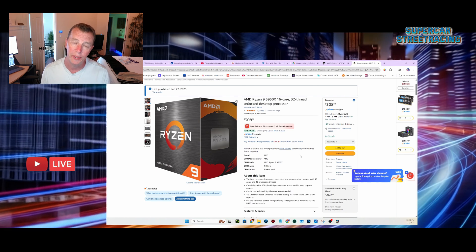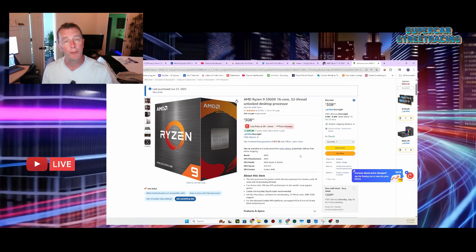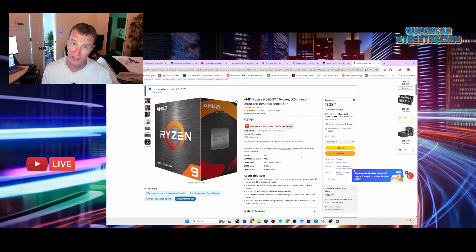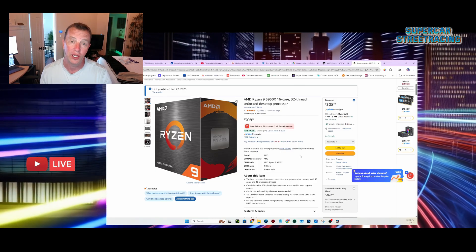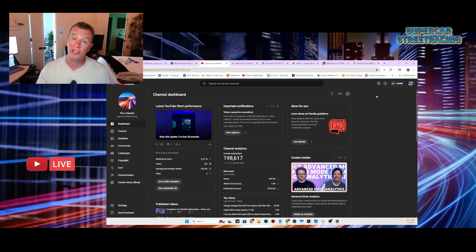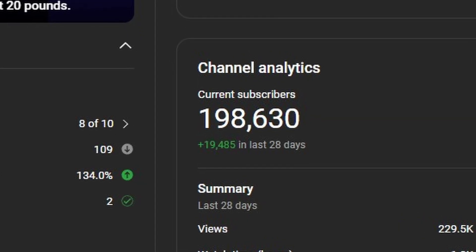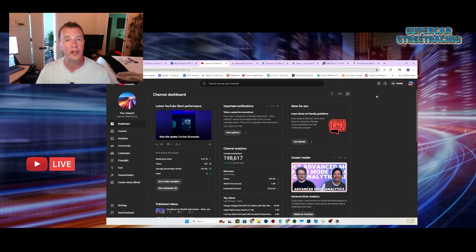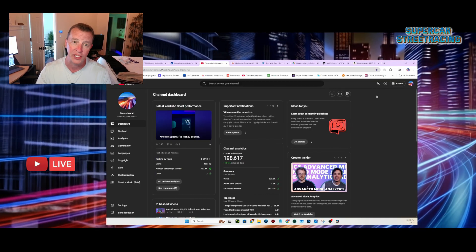Even the general performance of the PC itself was noticeably faster with the 5950X instead of the 5900X. I'm going to put a link to this in the description if you want to go ahead and get a Ryzen 9 5950X. Please order it from our official link in the description — it helps us out greatly. Please like and subscribe as well. It looks like we're going to hit 200,000 subscribers probably within the next day, which is awesome. We really thank you for supporting Supercar Street Racing. That's going to do it for today with this 5950X AMD Ryzen 9.